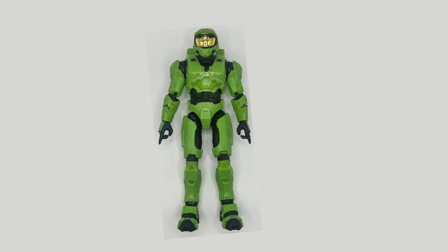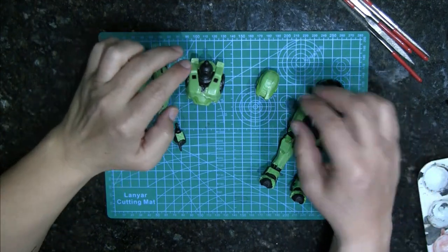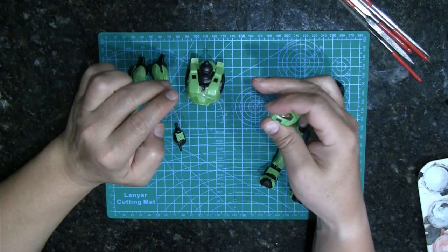This time we are going to do Master Chief from the Jazwares collection. I found this one at Target. This came out in 2021. And here he is.